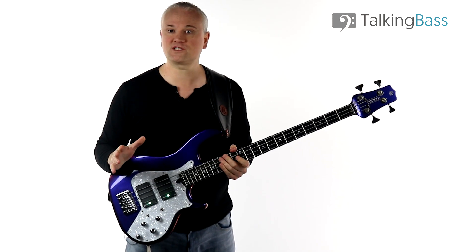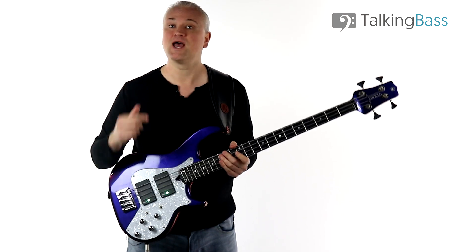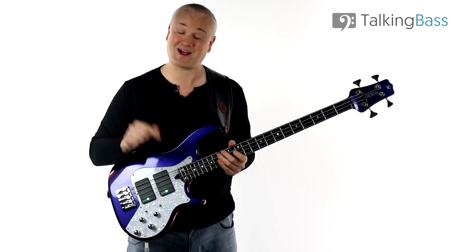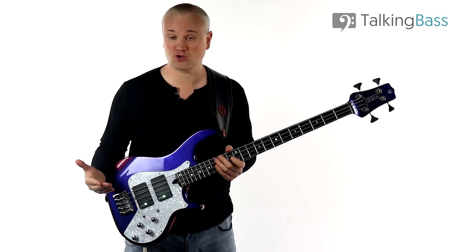I won't waste your time working through the construction of every triad in this lesson — instead I'll link to other lessons I have here on the channel. For this lesson you simply need to know the major, minor, and diminished triads.